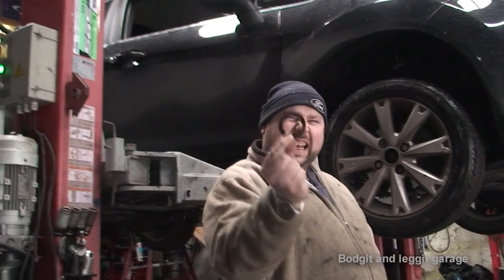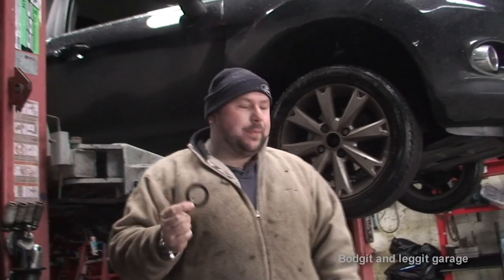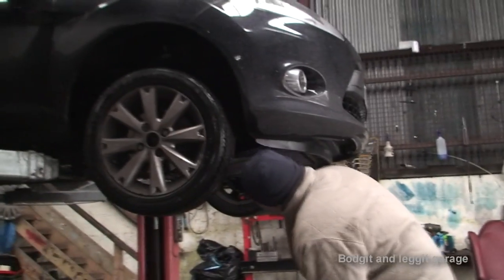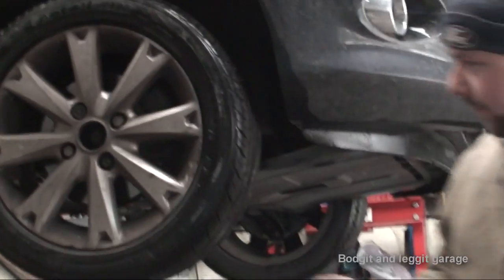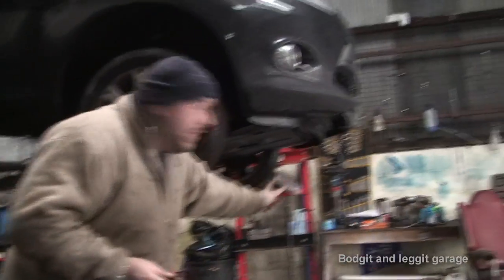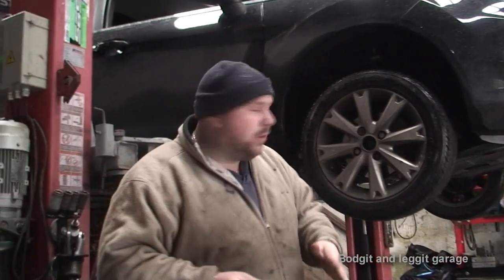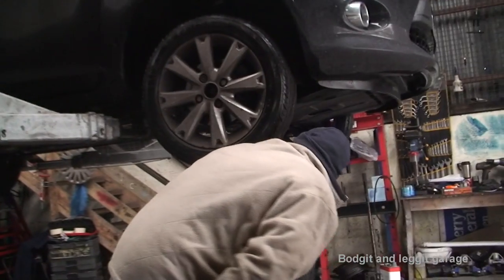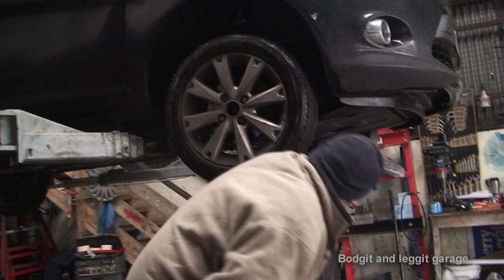Now it looks very simple and it is, but to get to it it's a nightmare — there's a lot of stripping. What I'm going to have to do is take off the wheel and take off the engine cover. There's no point in showing you that, just a couple of bolts — there will be a couple of torques under here for the engine cover. Once we've got that off we'll show you exactly where this goes.